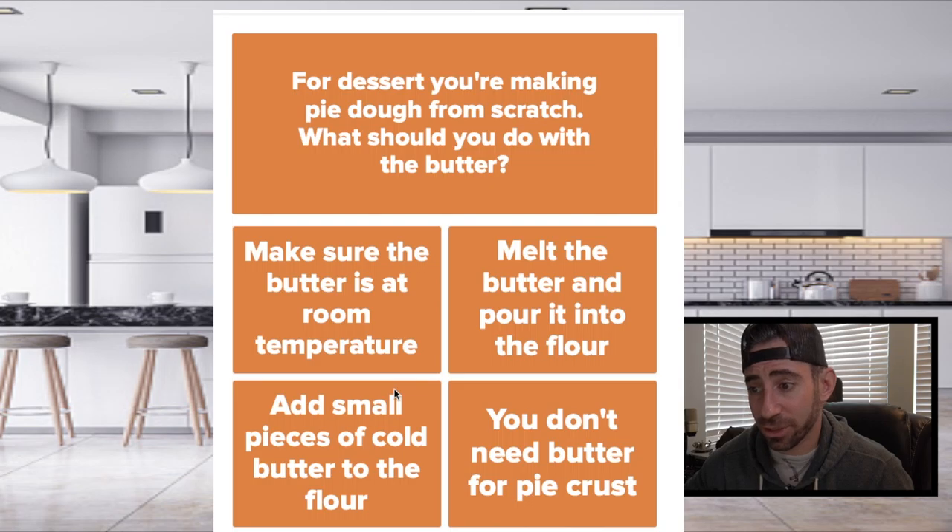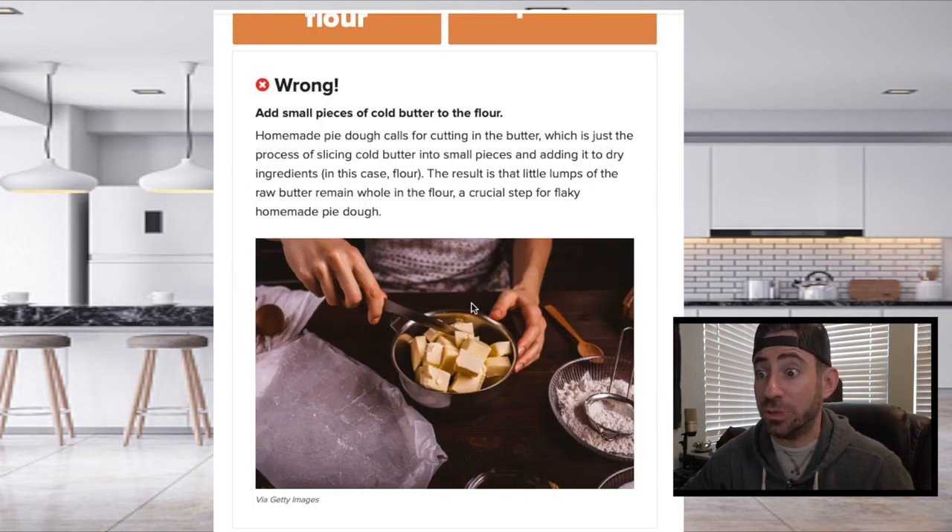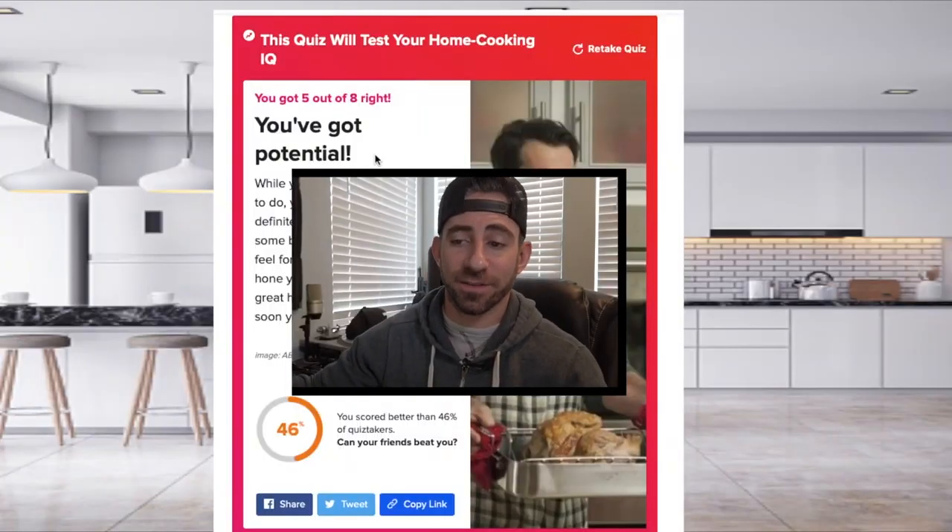You definitely don't use butter for a pie crust. No, you don't eat butter. I got five out of eight. I have potential. Alright, I'd like two orders of chicken pad thai. Bye.